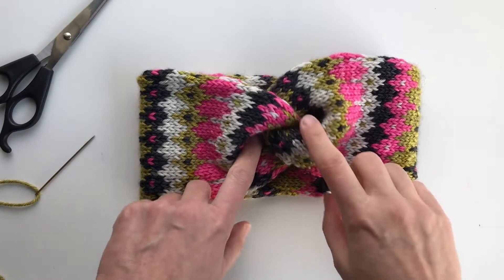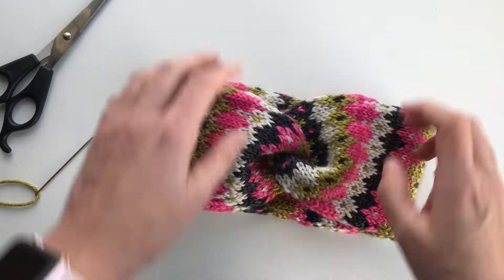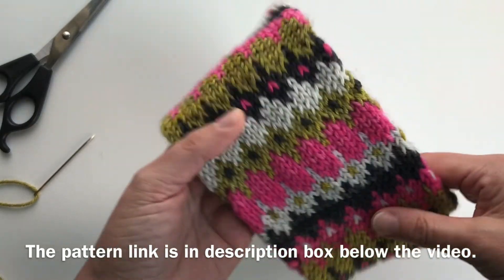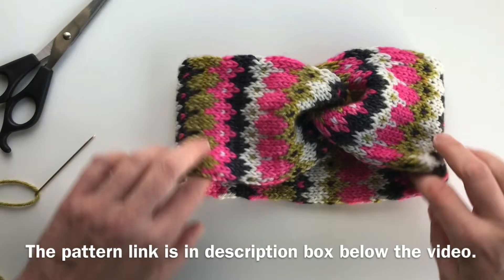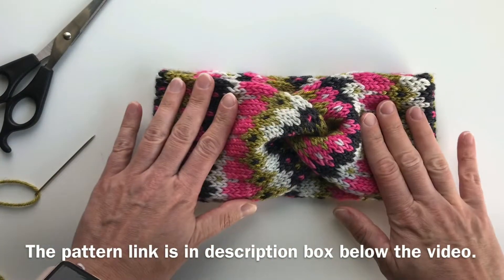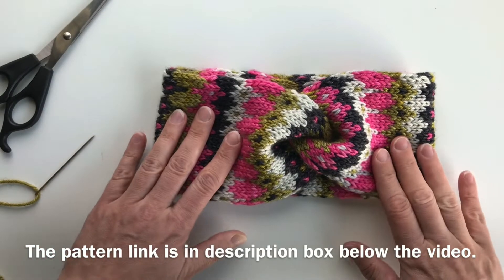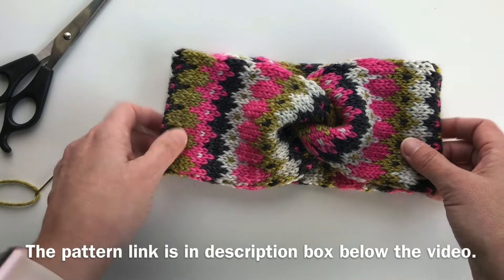In this video I am going to show you how to do a knot like this for a hairband. If you are interested in this colorwork pattern that I have here, you will find the info in the description box below this video, and the pattern can be found on my Ravelry store, my Payhip store, or on lovecrafts.com.